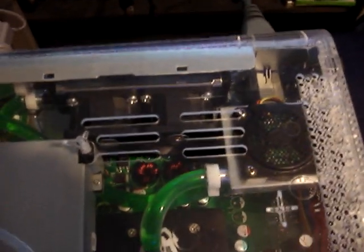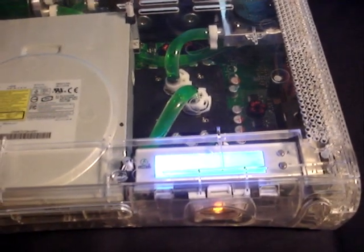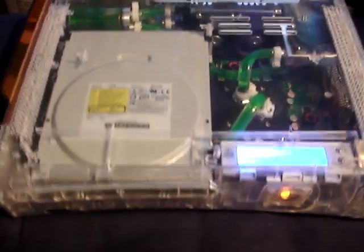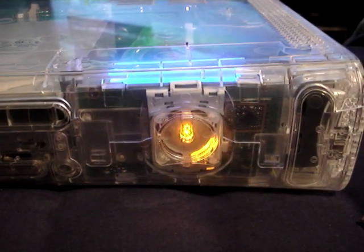Possible additions are internal wireless and maybe some blue LED lights. I've got a great place for the blue lights and I know exactly which ones I'm going to grab. Thanks for visiting. Enjoy.